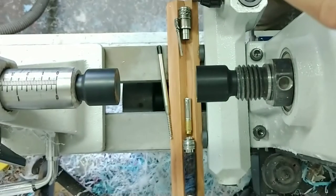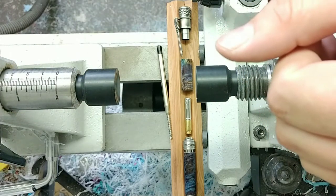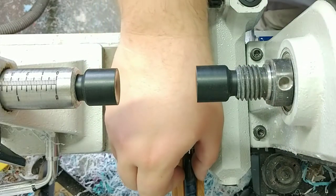But it is a gorgeous blank — definitely a win as far as testing out dye stabilizing and these colors. I am quite happy with it. So let's go ahead and get this put together.